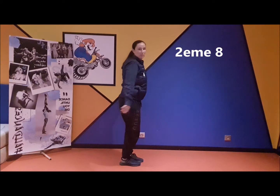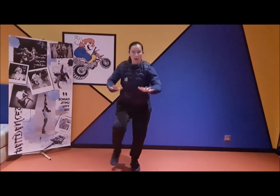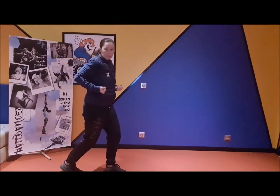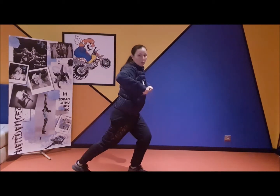Deuxième huile. Pivot. 1 Et 2, 3 Et 4. Trois du corps à gauche, 5 et 6. Pas de bourrée. Et 7 Et 8.